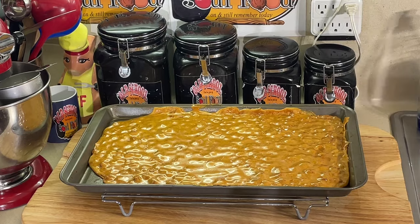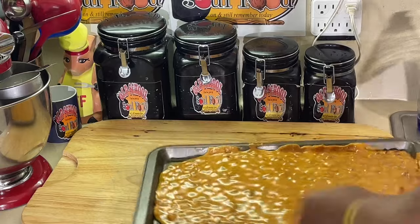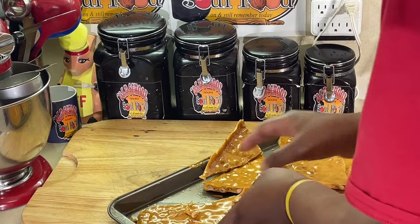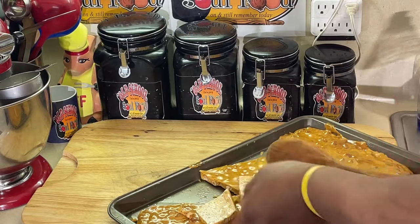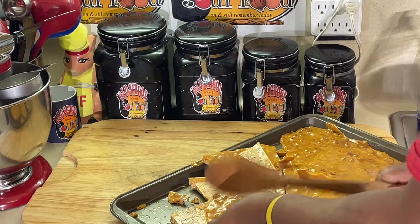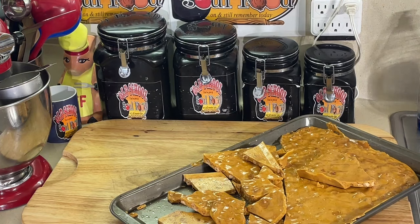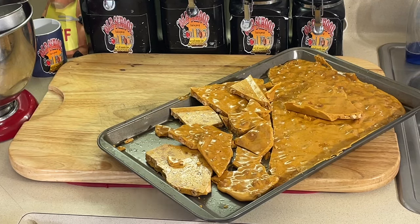All right, we are back. Let these things cool — I think it's been longer than 35 minutes. What you do is just kind of crack them up here. Kind of put your little spoon there and crack them up. I'm going to get them cracked up and put them on a platter. We got to see how they taste — see if it's the real deal. Old-school peanut brittle. We'll be right back.